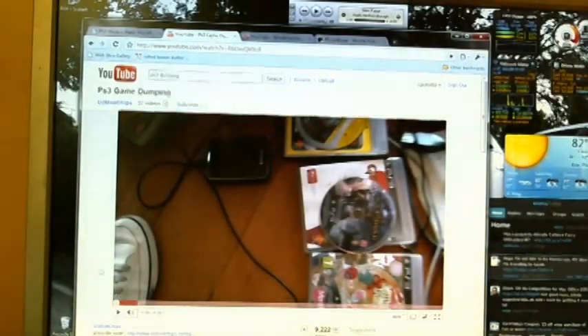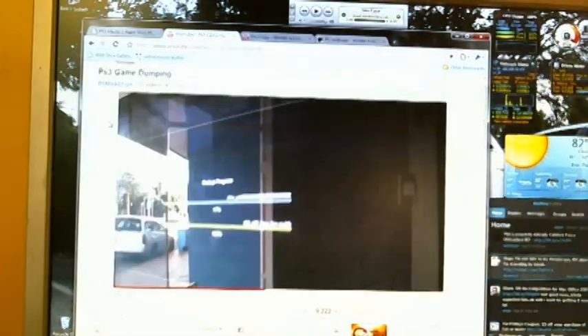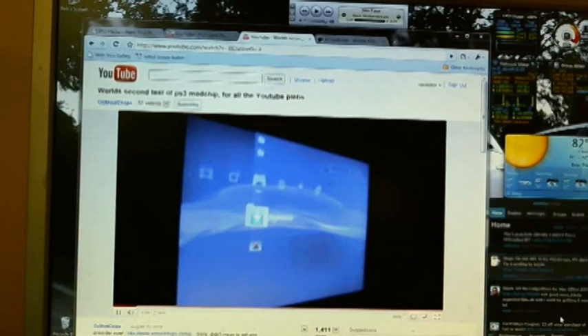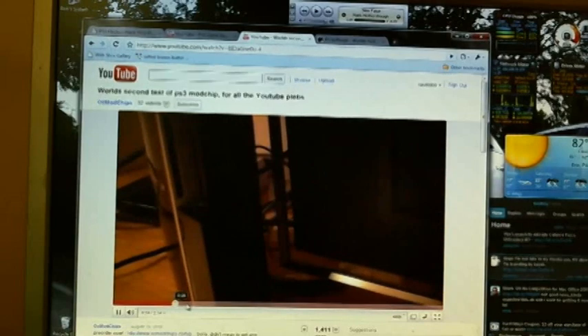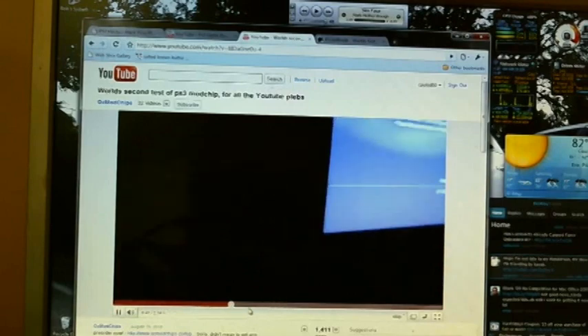Coming up here is a video from the people that made the mod chip — here we go. This is a video of them actually backing up a game, showing what it's going to look like. As you can see, they're dumping the game to the hard drive right there. It's probably going to take a while depending on how big the game is. Then here's this other video — they turn the PlayStation off, and that's the chip right there, that little glowing thing. God of War is going in.